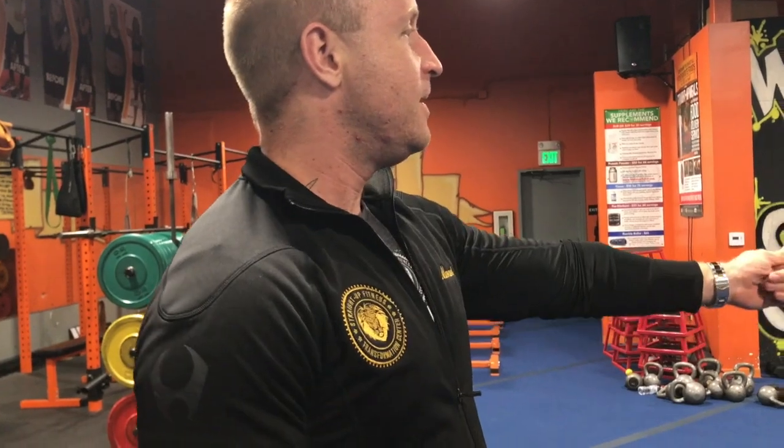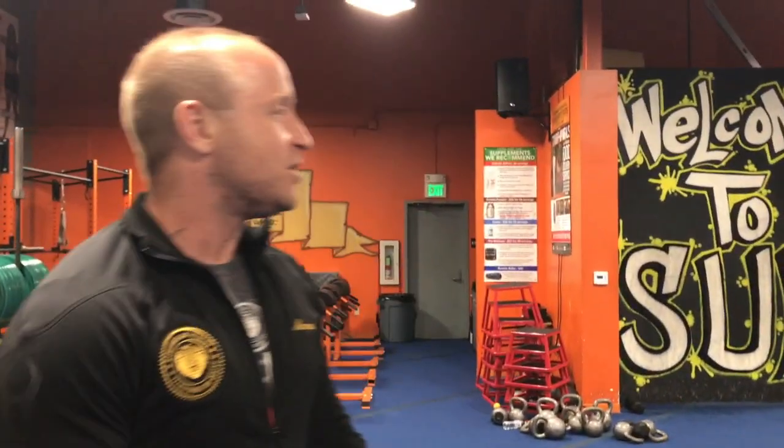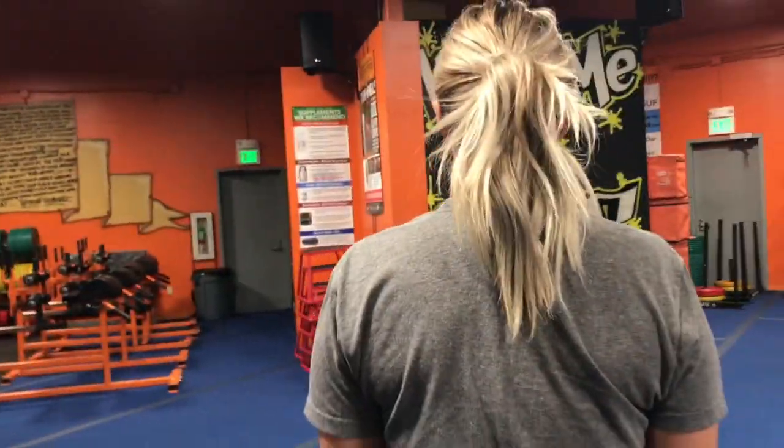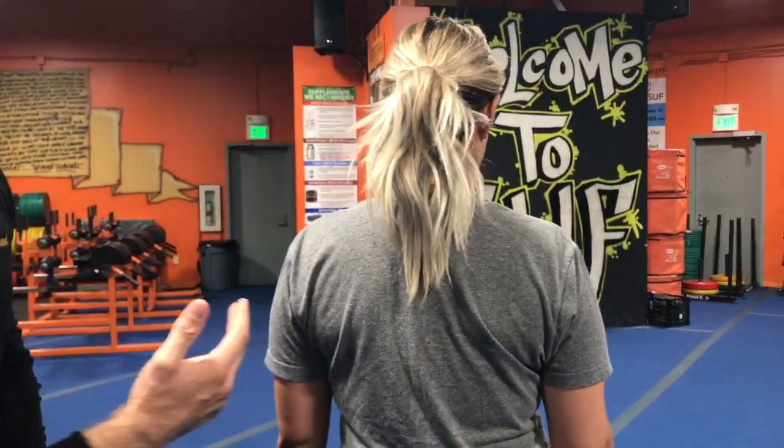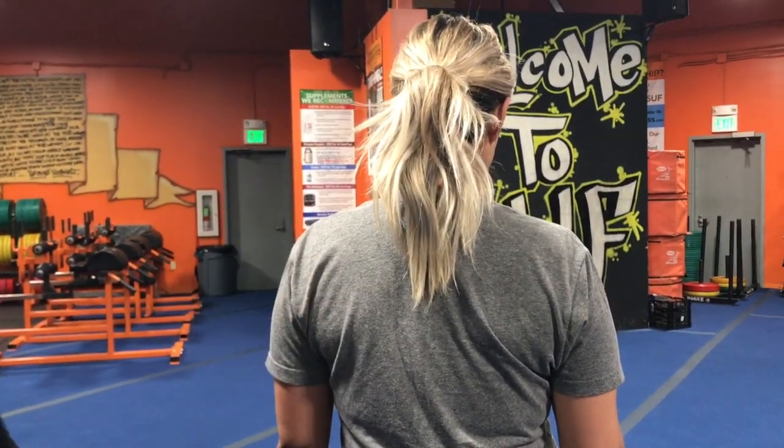Actually, Maria, can you come over here real quick? I just want to show them your shoulder blade. Can you turn around real quick? So yeah, thank you Maria for doing this. So everybody has a shoulder blade on both sides, obviously, and it's kind of like a triangular bone right there.